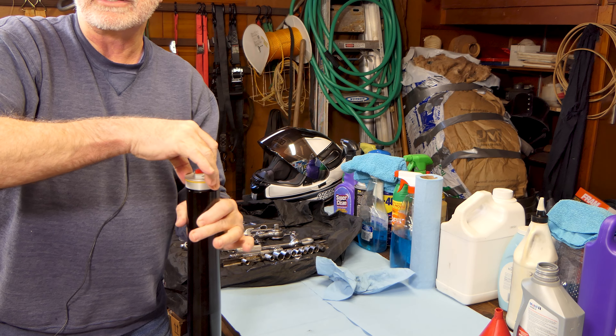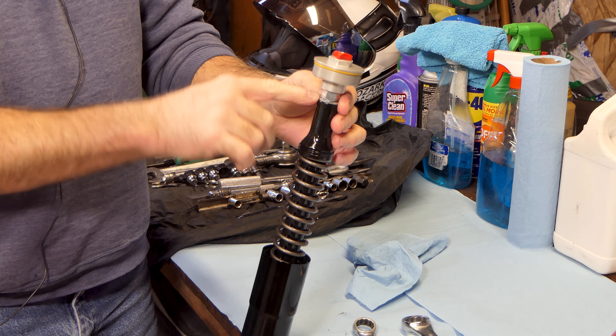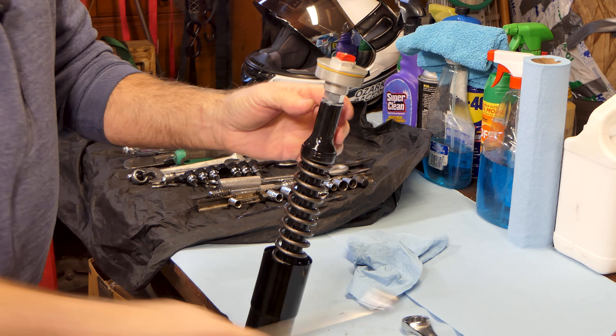We've got our fork out. I've got it propped up against the bench. We need to get the cap off the top where the adjuster is. I loosened this up before I took it out of the triple tree, so it's already loose — I can just screw it off. Now my fork leg will slide down over the tube all the way to the bottom. To get the cap off the top of this stem, there's a nut underneath and then the cap, so we hold the nut underneath and take another wrench to release and unscrew the cap.